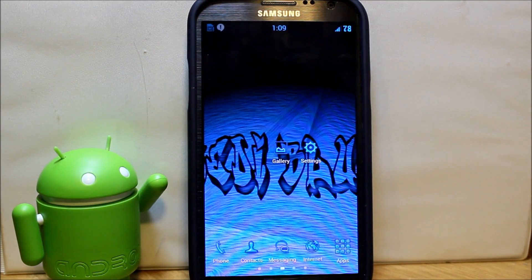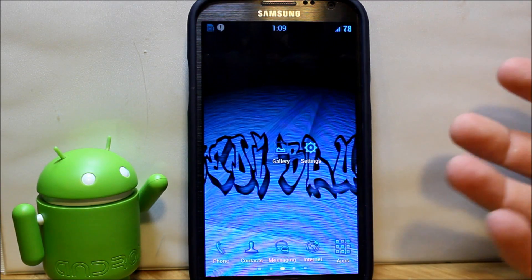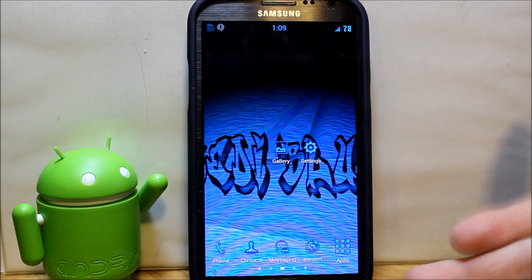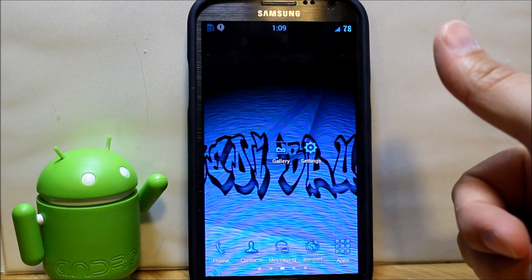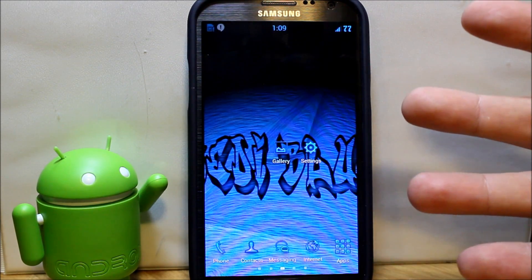That wraps up my Jedi X install and review video. Super cool — love it. The lightsaber sound on the S Pen is amazing. As always, check me out at rootjunkie.com, follow me on Facebook or Twitter. Hope you guys liked it and we'll catch you next time — thanks for watching.